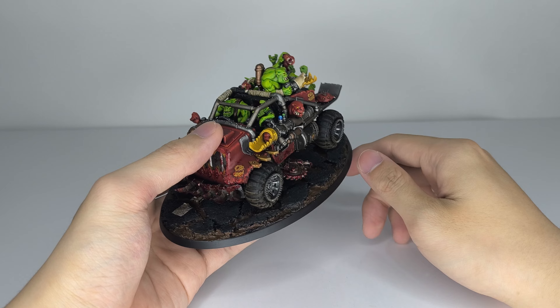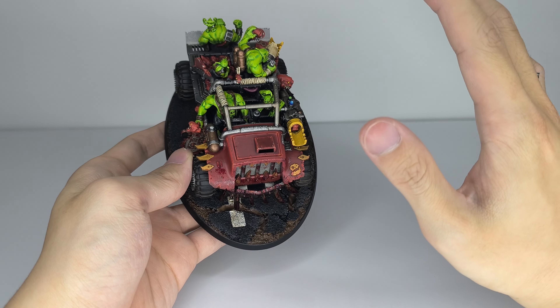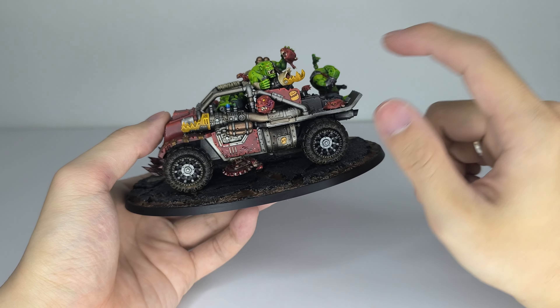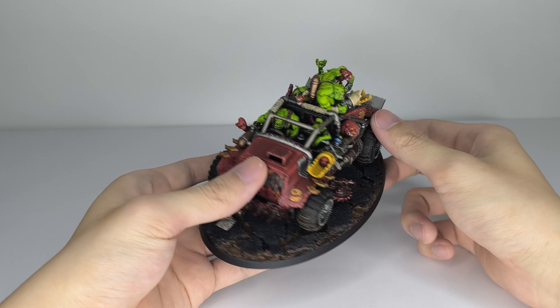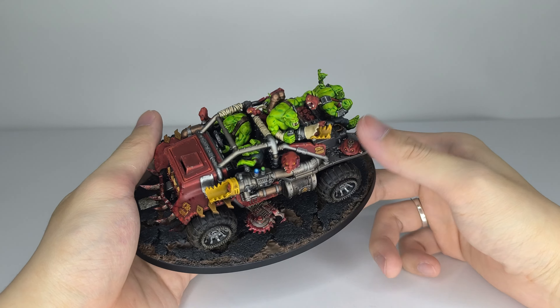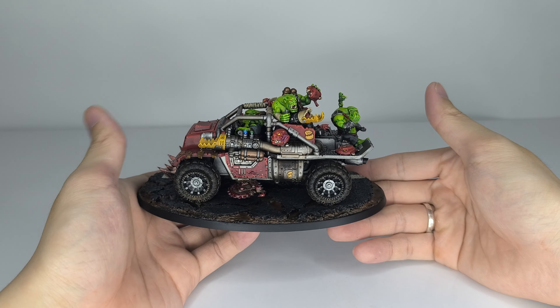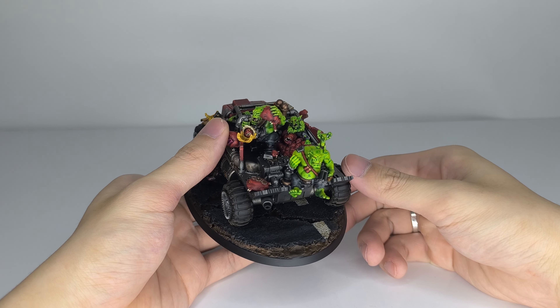I did some Blood for the Blood God as per usual after a flat matte varnish. I also did some gloss over the tongue as well — forgot to mention that. This guy is looking pretty good. I glued him centered to the base, which is very nice.